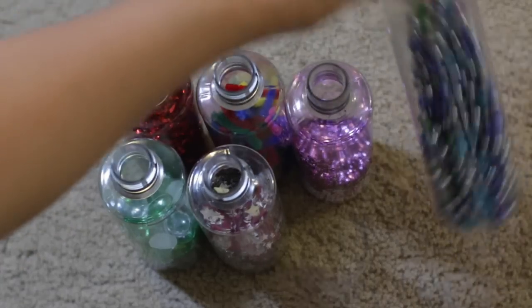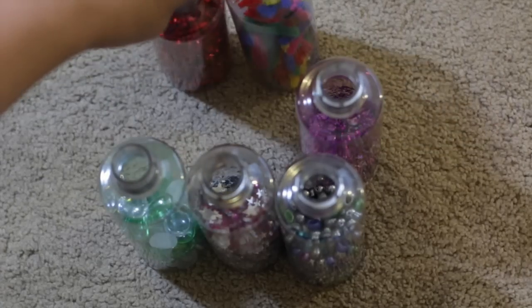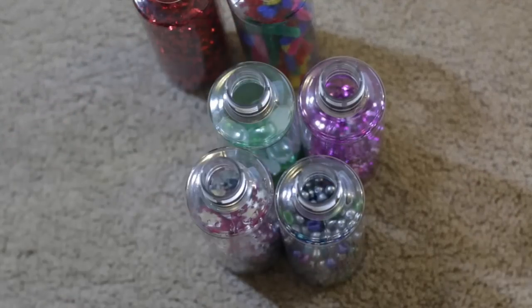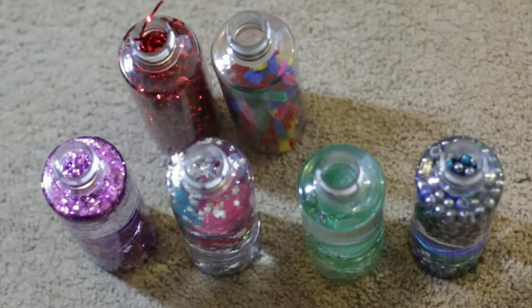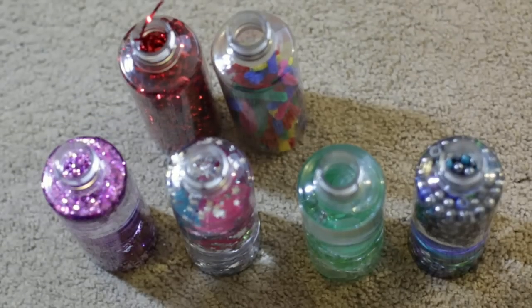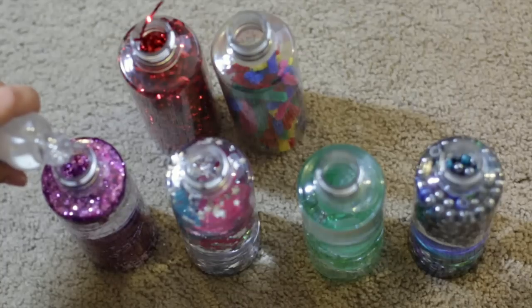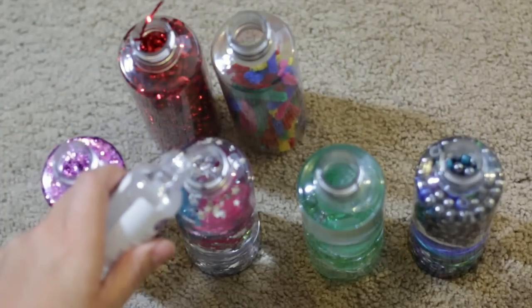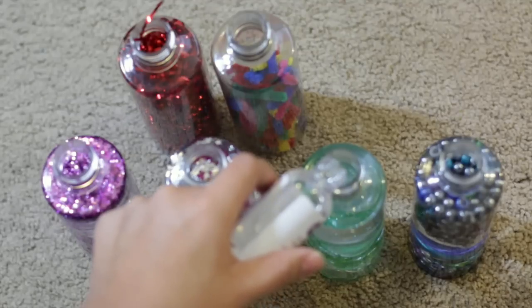Now I have my bottles filled with all my materials and it's time to add in the water. I'm not going to add water to two of the bottles — I'll show you why in a bit — but I'm going to use a funnel for the other four. I did the water filling off camera since it was easier. The next step is to add the glycerin drops, which help make sure your glitter doesn't stick and thickens up the water a little. All you need is a few drops per bottle. I fill my bottles up right at the base of the neck.